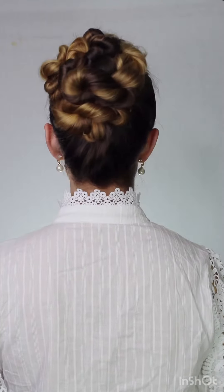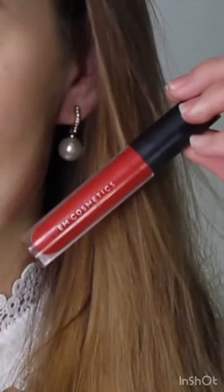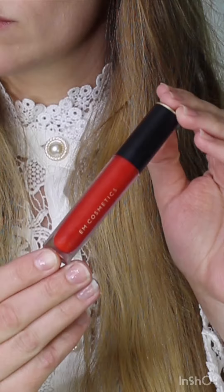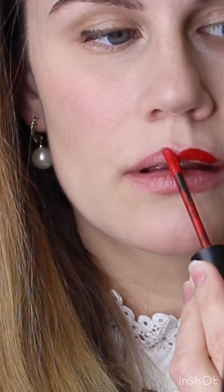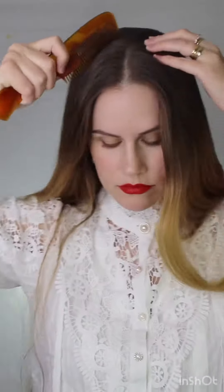Welcome back to my channel everyone. Today is this vintage updo for long hair. First up we're going to add this beautiful red lipstick by mcosmetic — it's actually called Lip Cloud and the name suits it really well. It's amazing. I literally ate lunch and it did not move; it stayed on all day. So I'm just applying that now.